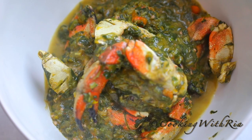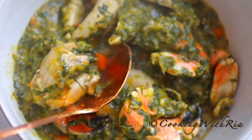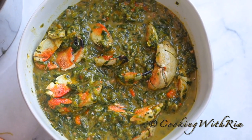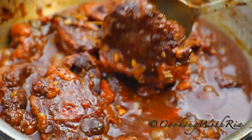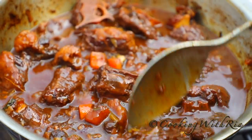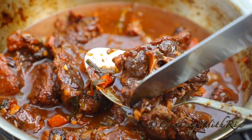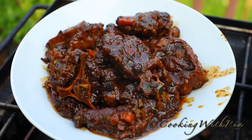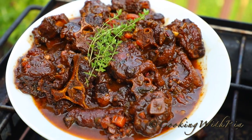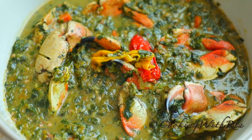And that's it for today, my friends. Trinidad Callaloo is an exceptional dish and I really do hope you give it a try. Thank you so much for watching till the end. If you enjoyed my cooking or learned something new today, please give me a thumbs up, share this video with your family or friends, tag me on social media if you try any of my recipes, and subscribe if you wish to see more. Until next time — bye bye!